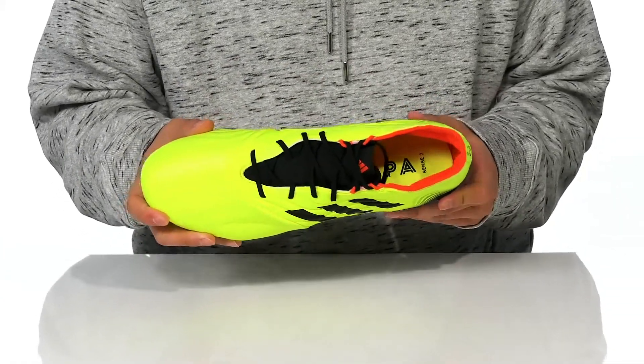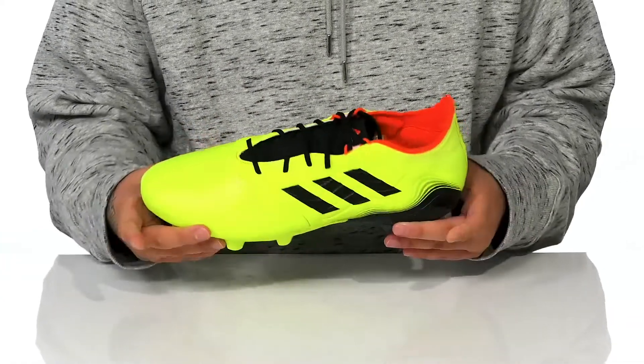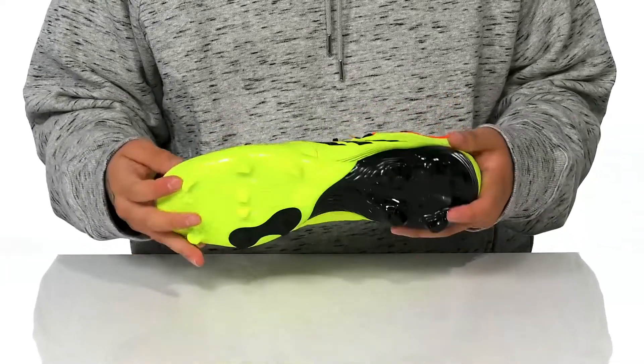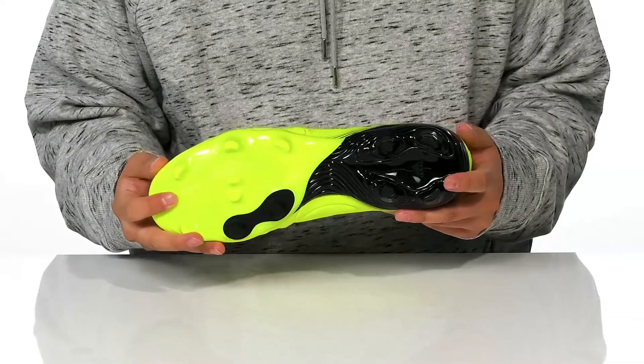Quick-drying textile lining and a cushioned footbed to help keep you comfortable as you play. The low profile design on the midsole gives you a quick, responsive feel with a bit of flexibility. It all sits on top of a cleated synthetic outsole to keep you stable.